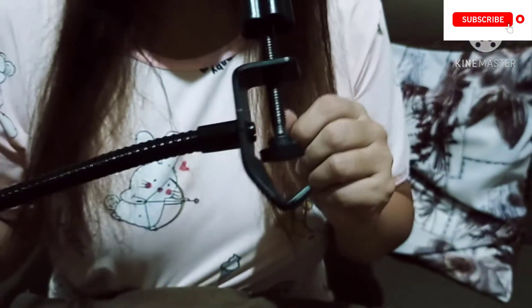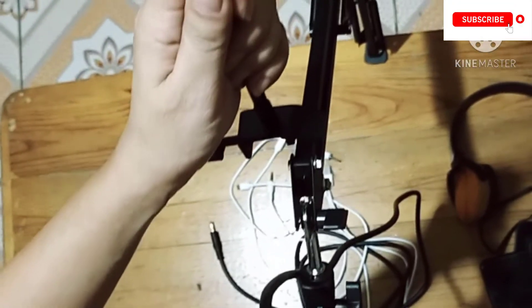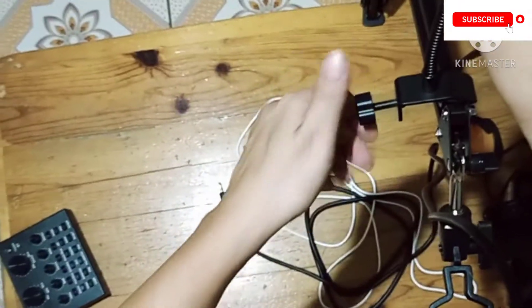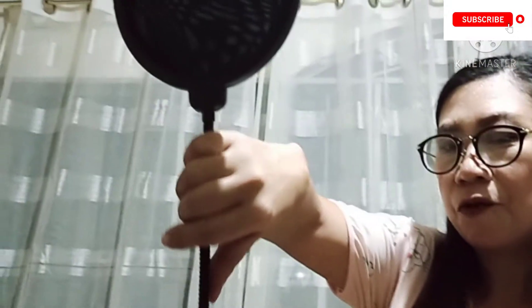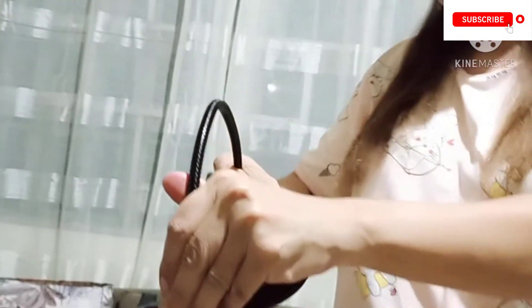The next thing that we're going to attach is the condenser or the microphone filter. Look at the other end of this microphone filter — one end should be attached to the microphone holder, and the other end to the microphone stand. Make sure to make it tight, then bend the condenser up toward the microphone.